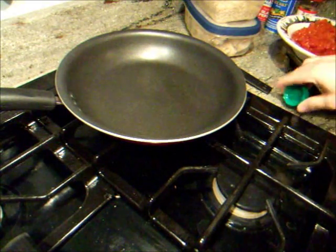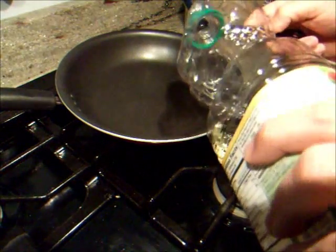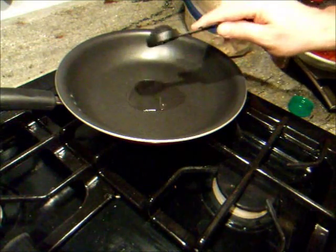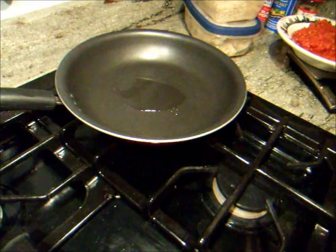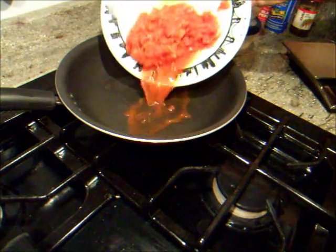My food plan calls for one tablespoon of oil. So that's easy enough. This is canola oil, but you can use in this dish whatever you like — peanut oil or olive oil. And what I'll do now is start my tomatoes cooking.